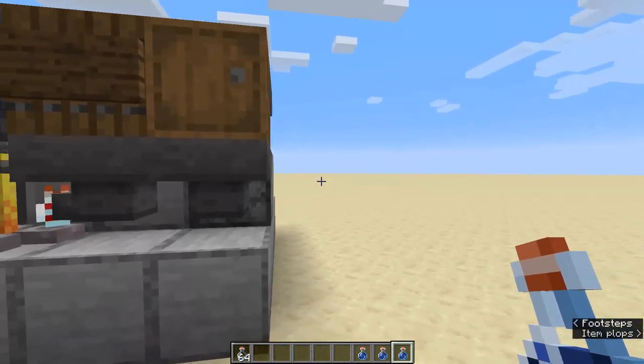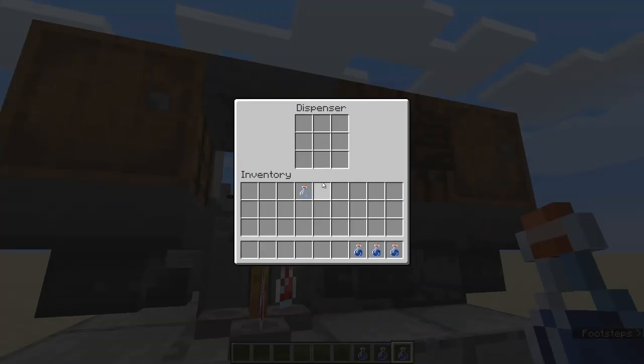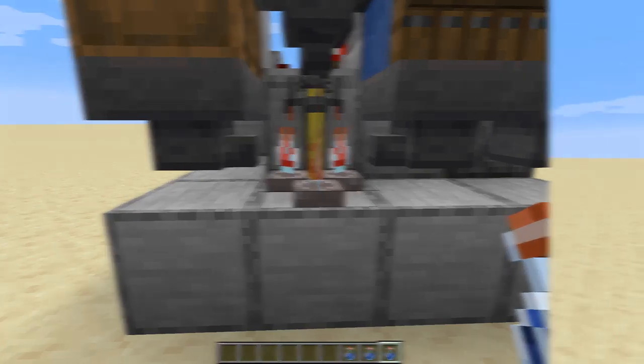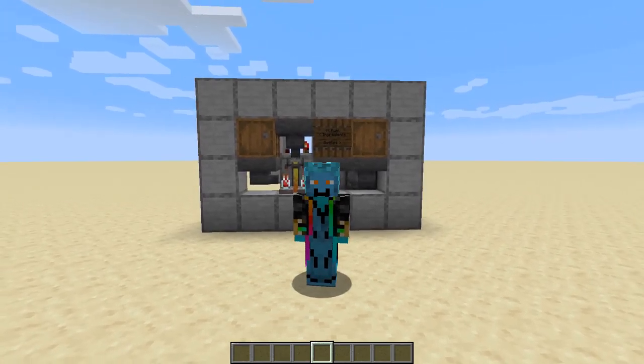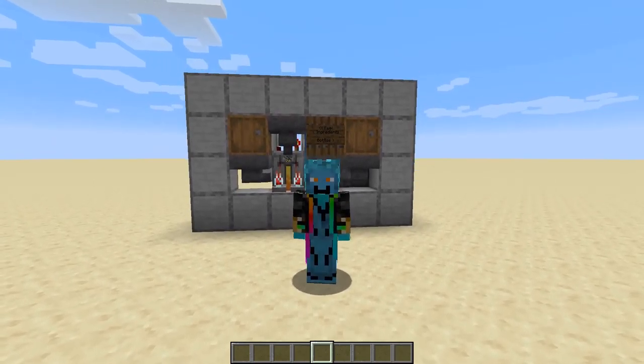Now in order to get the device working again, when you refill your glass bottles, refill all but one — we will need this one glass bottle to prime the system. Just place it directly into the dispenser, and you should see it start working again. This concludes the tutorial for my very own personal semi-manual brewing station. I hope you like the design and find it a nice convenient way of not having to fill water bottles. Thanks for watching, I'll see you on the next tutorial Tuesday.